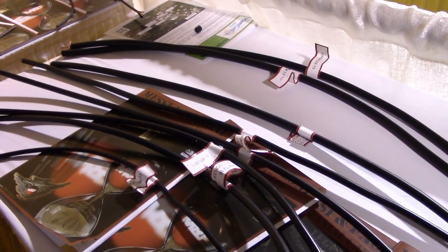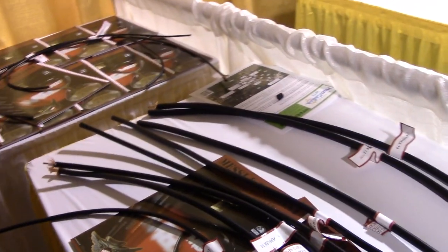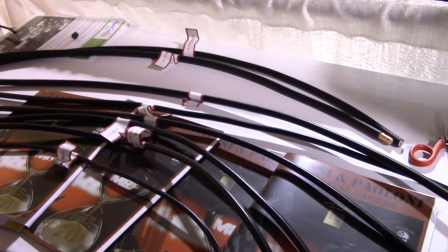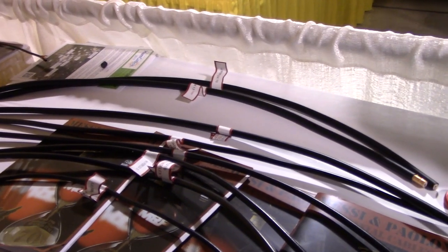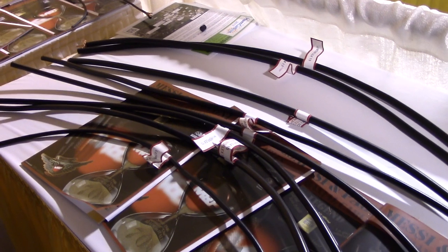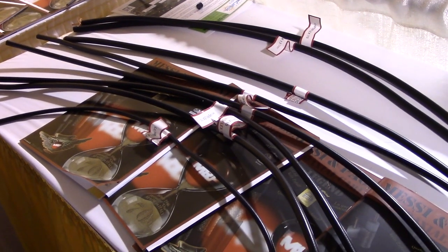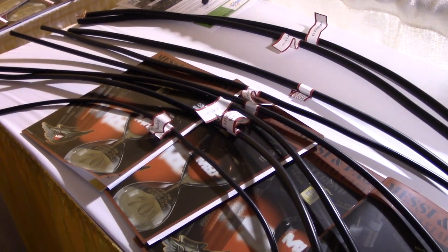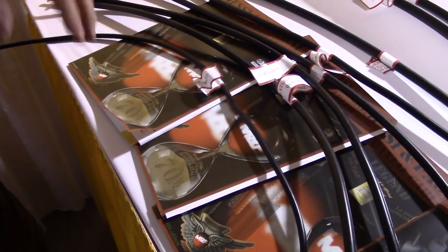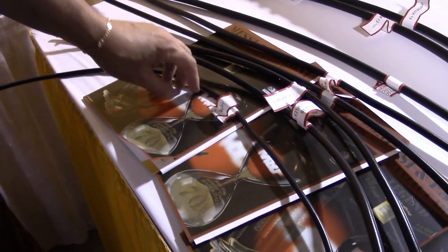Our company has been established 70 years ago and we have quite a long experience manufacturing coaxial cables. We've been exporting to Germany for 32 years, and the Germans are very exacting people. We have several cables which could suit everybody's needs, starting from smaller ones.